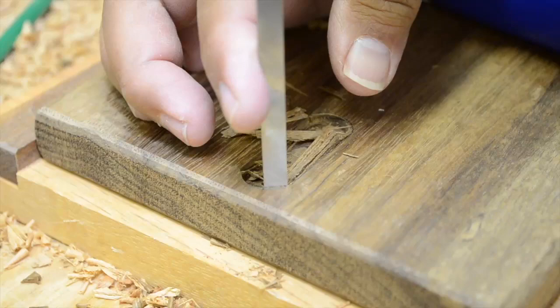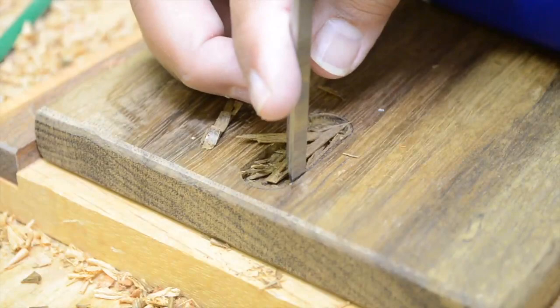Now, just to be on the safe side, I want to make sure the keyhole sits flush as possible. So I'm going to try and flatten the bottom. I could easily do this with a small router plane, but instead I'm just going to simply invert the chisel and carefully work it across the surface. By inverting it, I'm not as concerned about driving it deep into the grain.